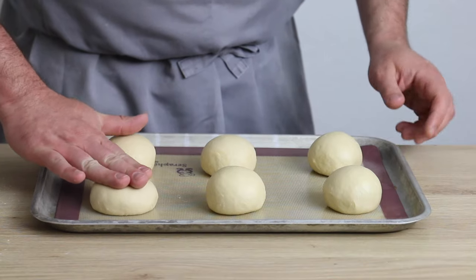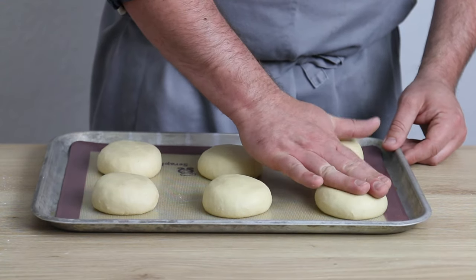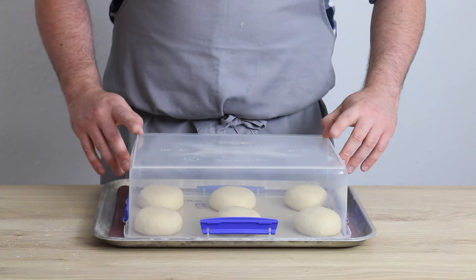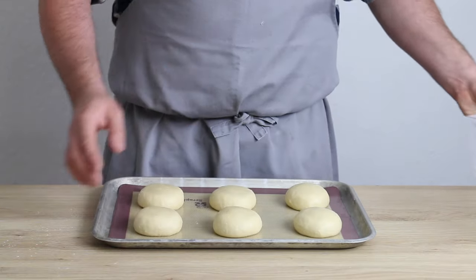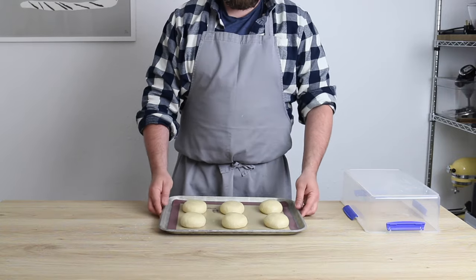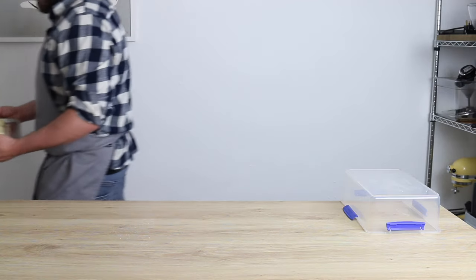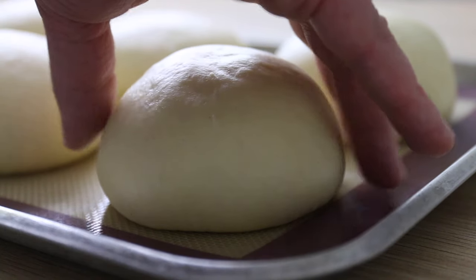Then I press down each ball slightly to flatten them out, as I don't want these to be too tall once they've baked. Then I cover them to stop them from drying out while they prove for the next hour or so, or until they've doubled in size. Just make sure you have something big enough to cover them with enough space for when they puff up. This box wasn't going to do the job, so in the end I just stuck them inside my oven — it was off of course — and left them to prove there. It worked like a charm; these little dudes are nice and puffy with no signs of drying out whatsoever.